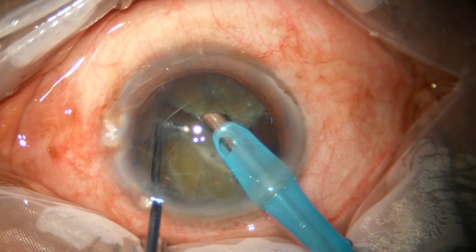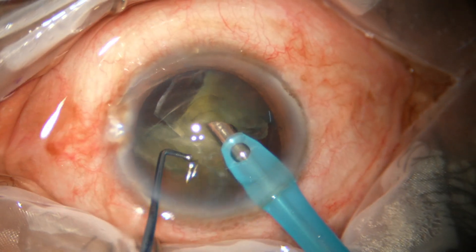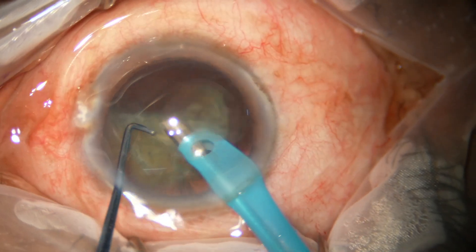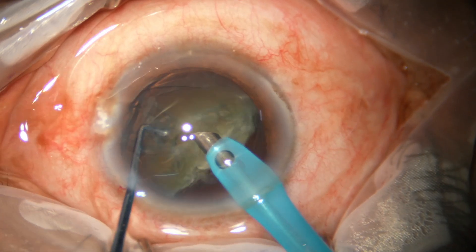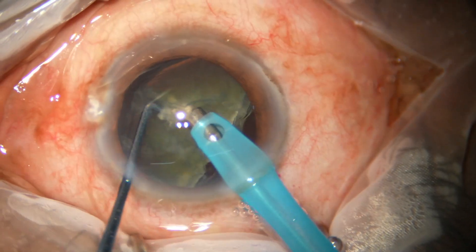Then the other free nuclear fragment is emulsified. These two fragments are from one of the hemi-nuclei. Now we come to the other hemi-nucleus, pierce it at the middle, and the sustainer divides it into two pieces.